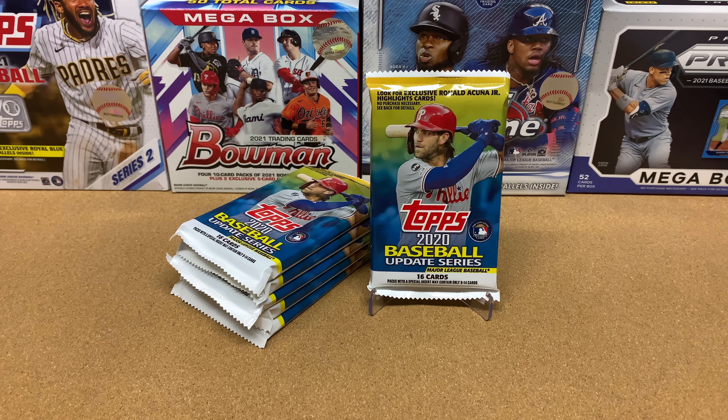Hey everybody, thanks for joining me today as we enjoy this amazing hobby together. I'll be opening up some 2020 Topps Baseball Update. If you're new to the channel, I like to rip my product up slowly — you're watching a vlog of me opening every single pack and box I buy. I like to take my time because this hobby is expensive and retail product is hard to find at retail prices. If you don't have time to watch me rip everything, feel free to skip to the end where I recap all my hits.